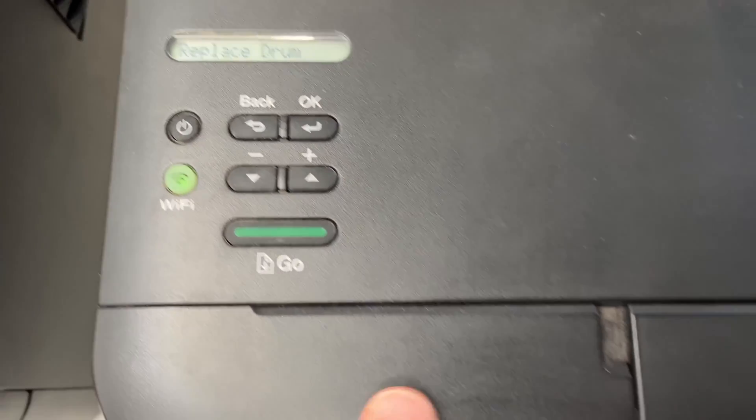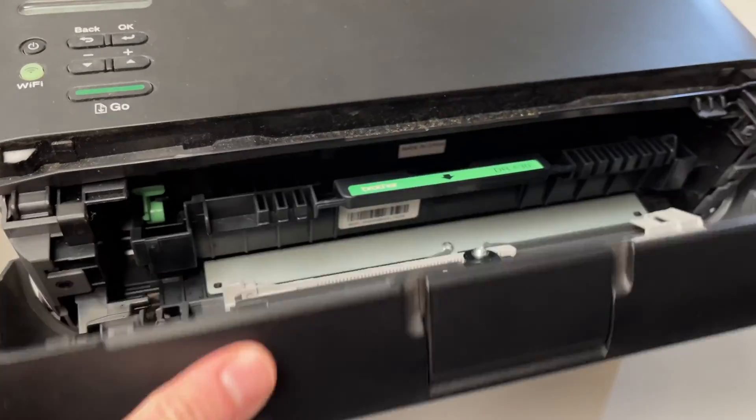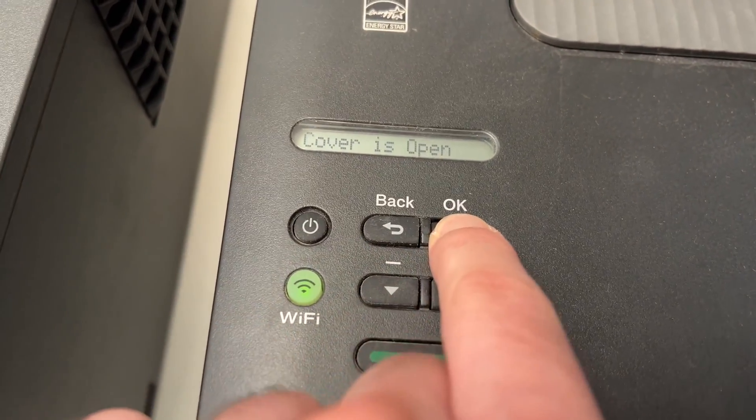The first thing you need to do is open the front cover over here like this. Leave it open while the printer is turned on, then keep pressing the OK button for two seconds.